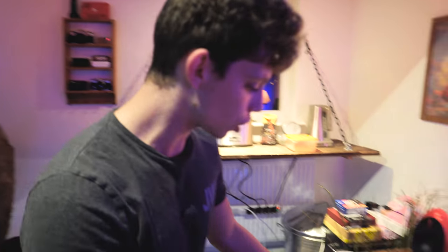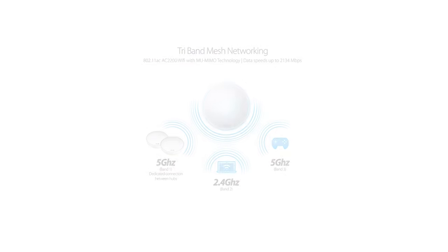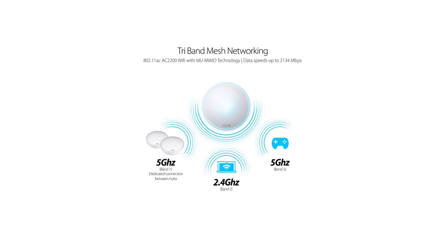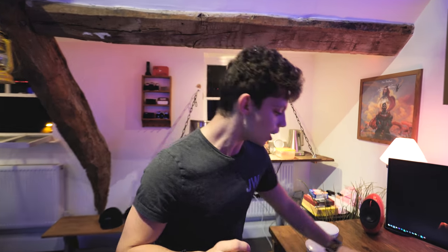This is called a tri-band system. It uses one of those bands in the tri-band — the three bands it has — to communicate between the first node and the other two nodes. The other two bands left over are to connect the nodes to your phone. No bandwidth or throughput is lost, like it would be with a wireless repeater setup. This is going to have your full internet throughput and speed at each of these Wi-Fi nodes.